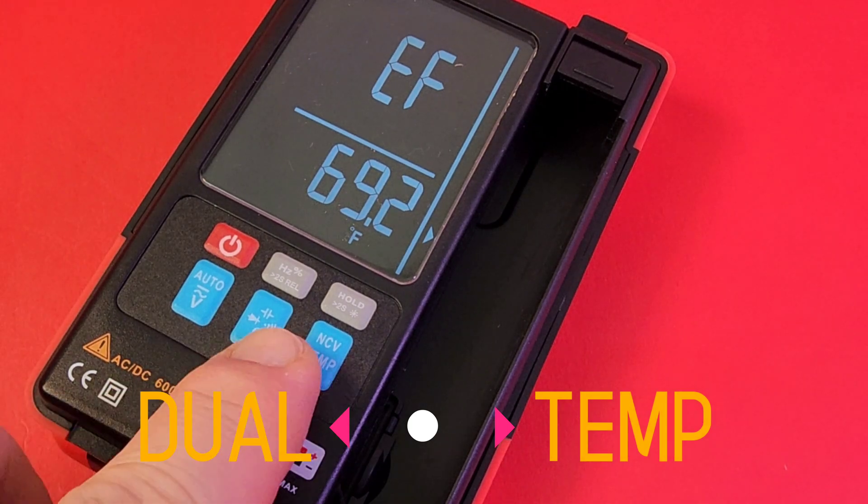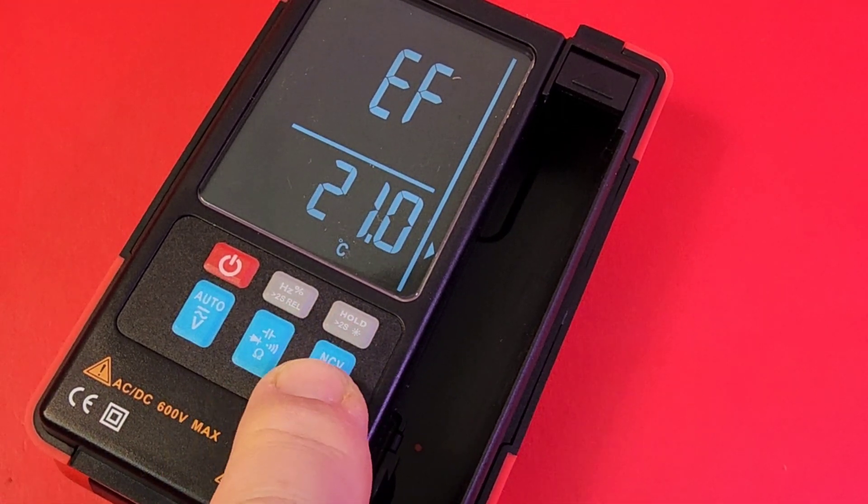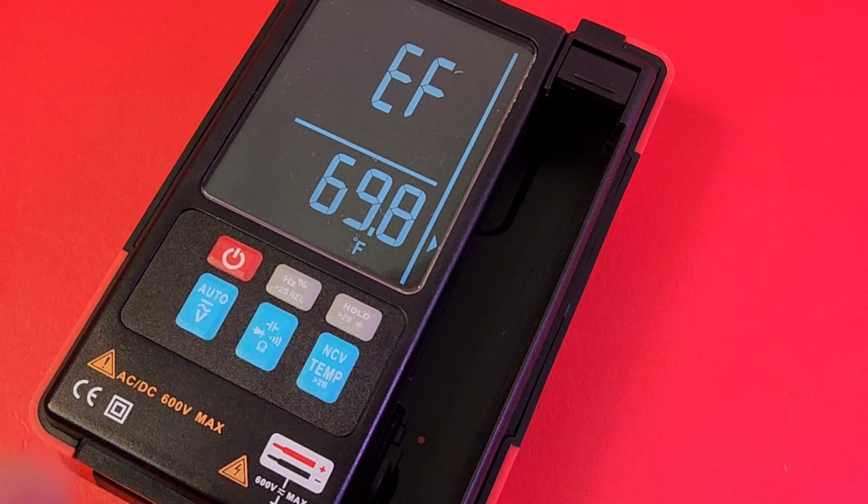Temperature-wise, we have a dual temp here. Just hold down on that button and you go from Fahrenheit to Celsius. Cool.